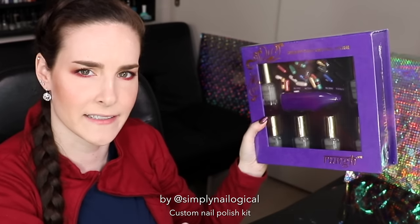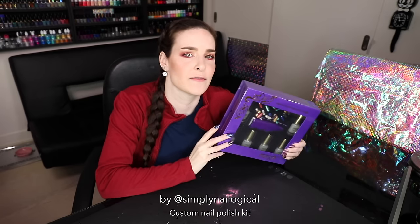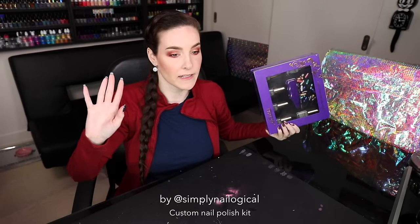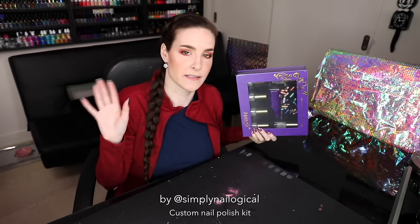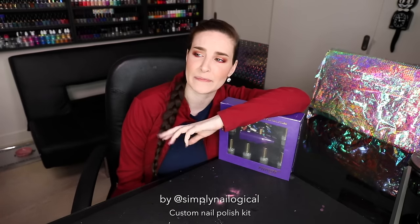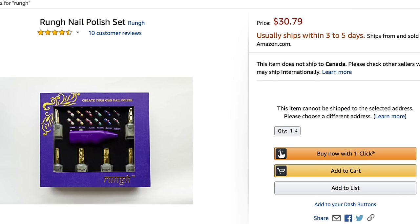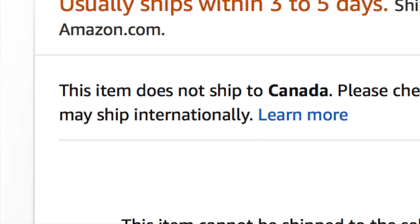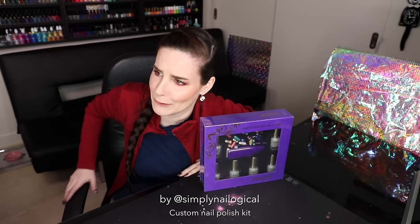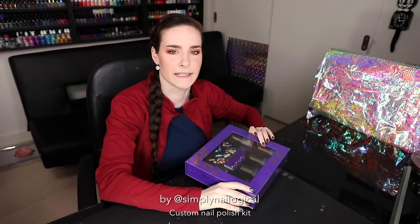Just so you guys know, this company reached out and wanted to give me a code and stuff, but I didn't want anything tying me to some kind of positive review — because who knows, I might be simply savage logical in this video. The company was nice enough to help me get it to Canada, because right now you can only get it shipped to the States. Why does everybody forget about us Canadians? Whatever it is, we're sorry. Maybe they'll regret helping me get it here.